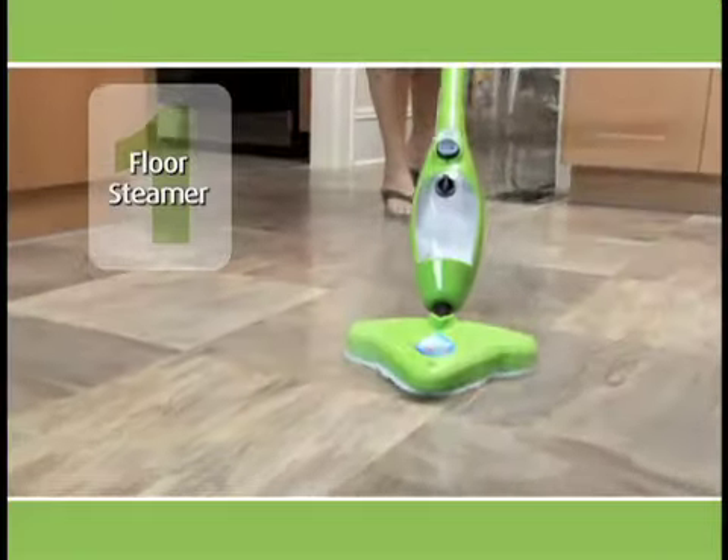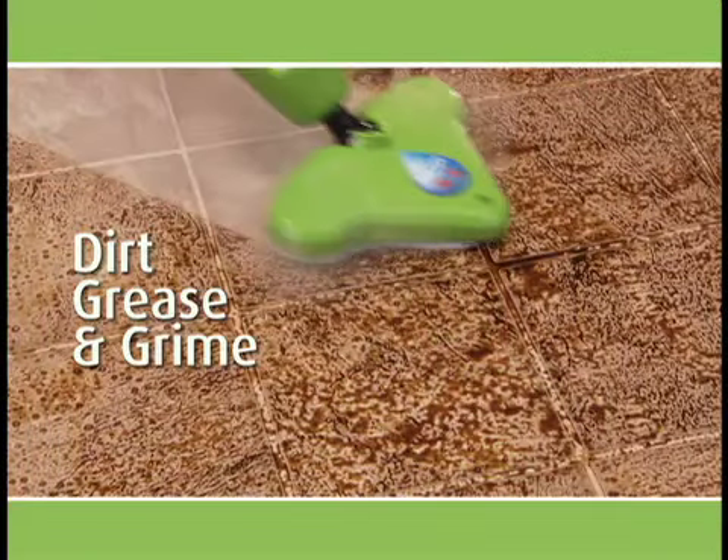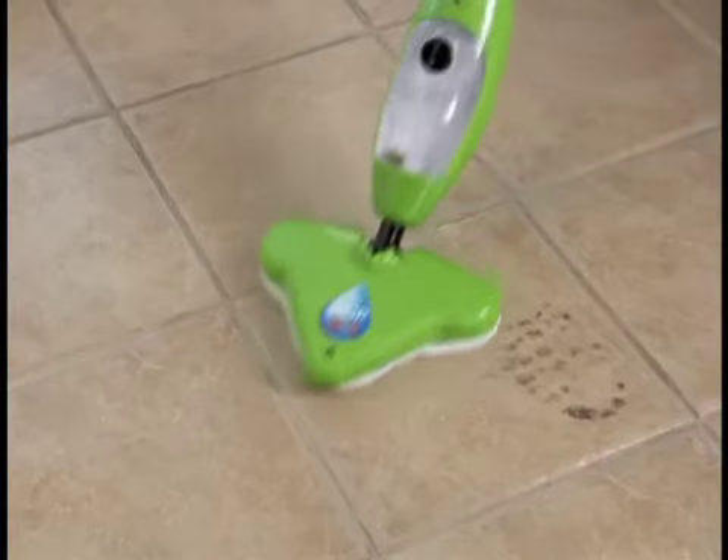First, it's a powerful floor steamer that heats up in seconds, blasting away dirt, grease, and grime on every surface.